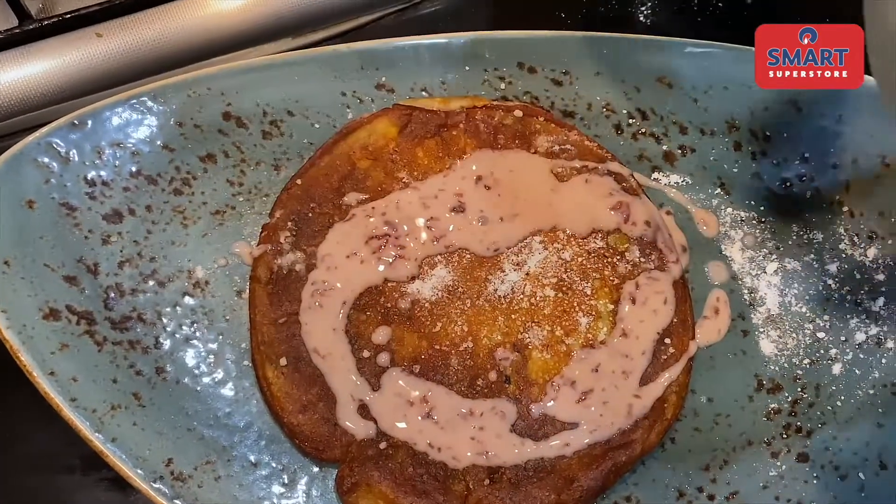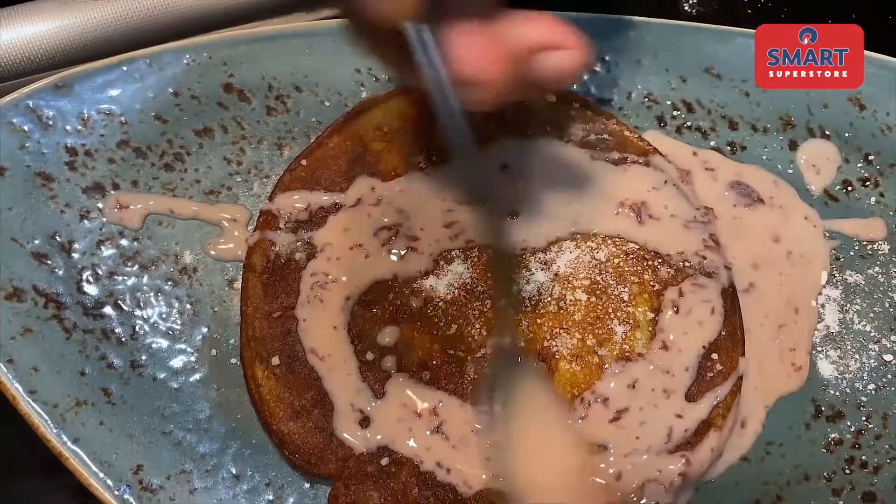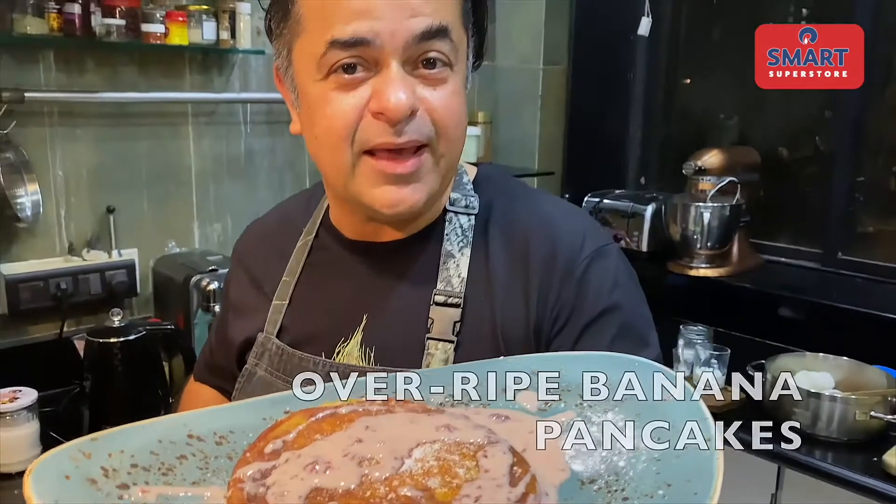I made a quick sauce — I have a little strawberry jam in the fridge, or any kind of jam works. I added some milk and my strawberry sauce is ready for my banana pancakes. Banana pancakes are ready!